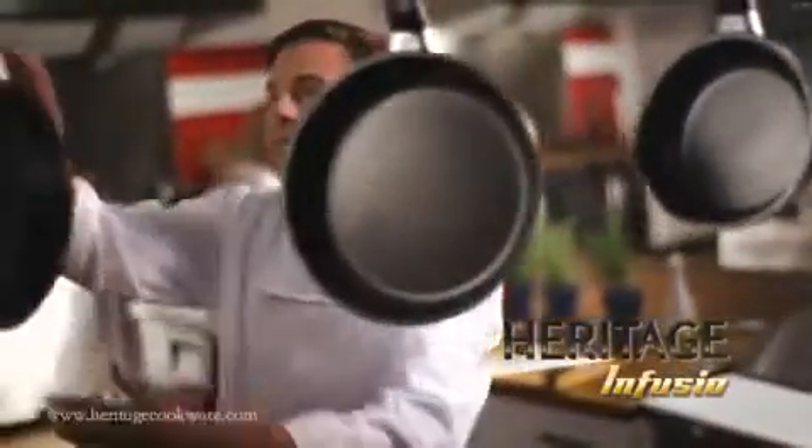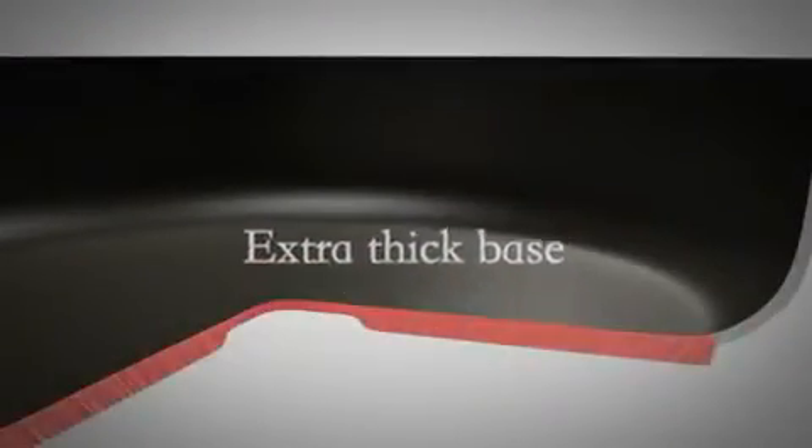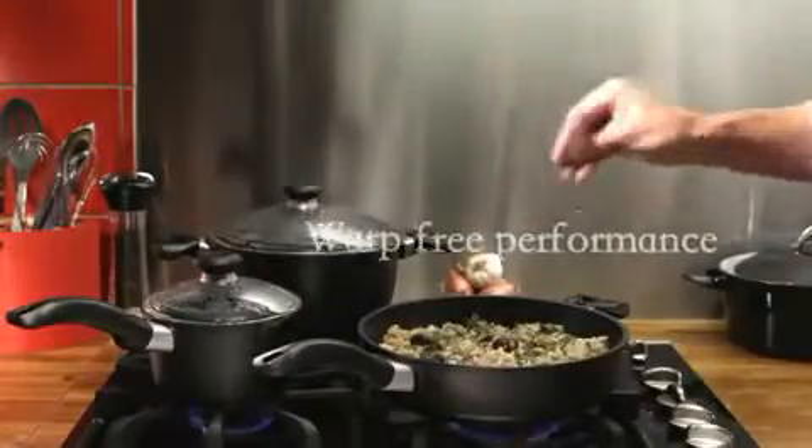Heritage Infusio. The reinforced non-stick surface resists scratches and abrasions for perfect results every time. The extra thick cast aluminum base ensures uniform heat distribution and warp-free performance.